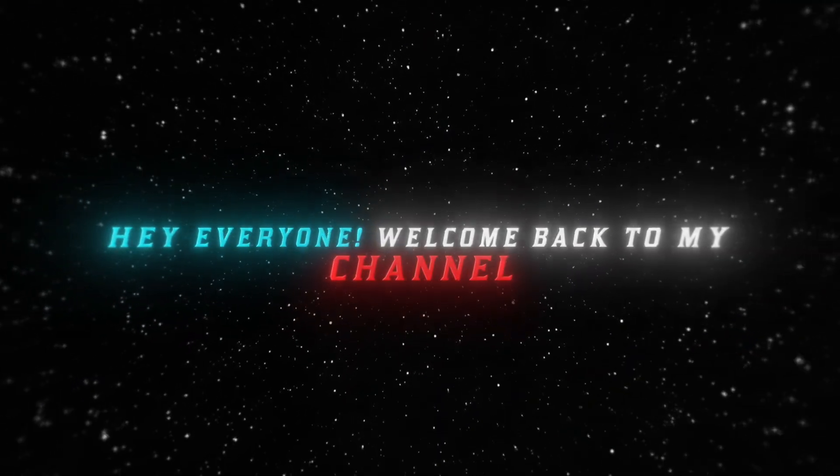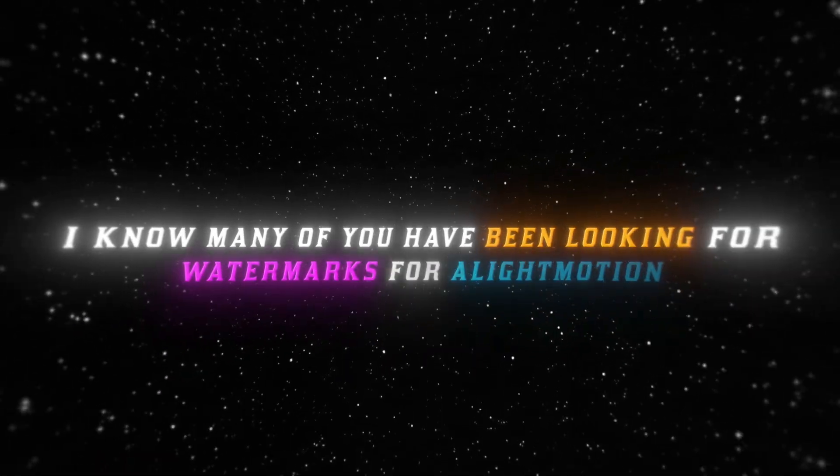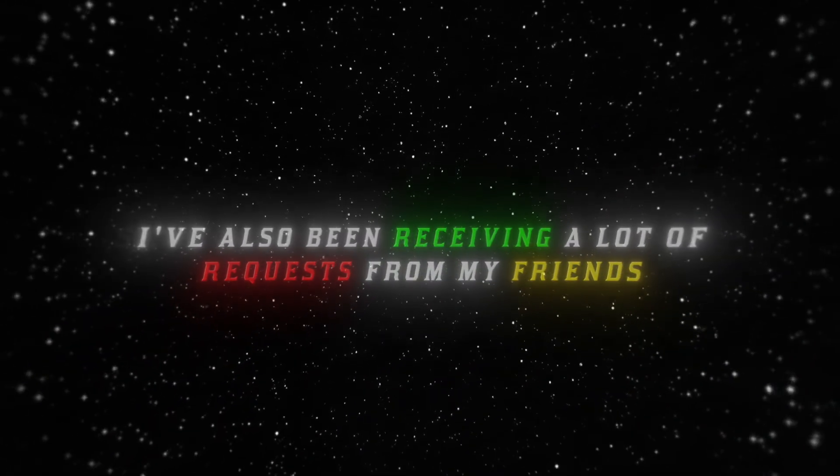Hey everyone, welcome back to my channel. Today's video is really special because I'm bringing you a free watermark preset. I know many of you have been looking for a watermark for Light Motion. I've also been receiving a lot of requests from my friends.